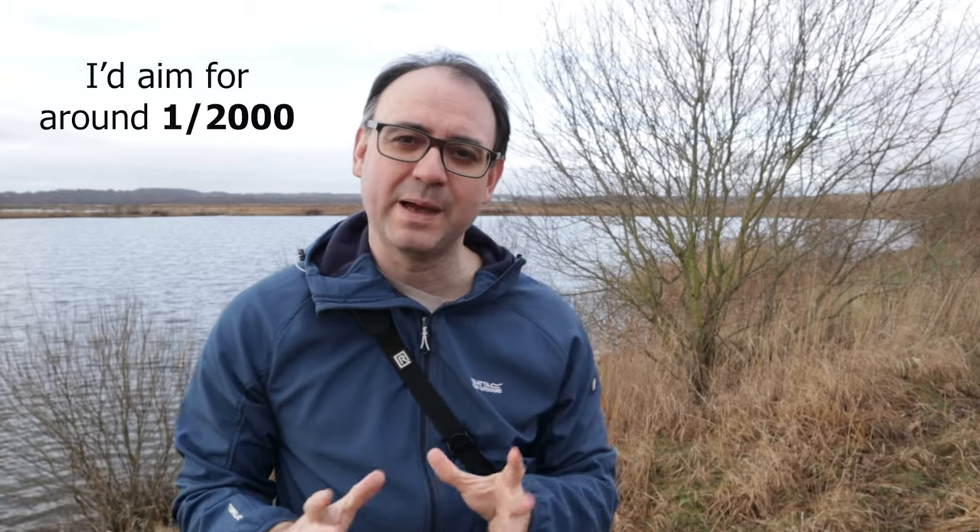The other thing about ducks is that they're quite flappy — their wings flap very fast a lot of the time in flight. So that means you may need to use a faster shutter speed to stop that movement.